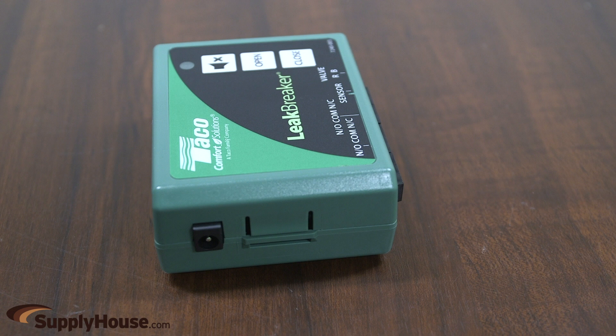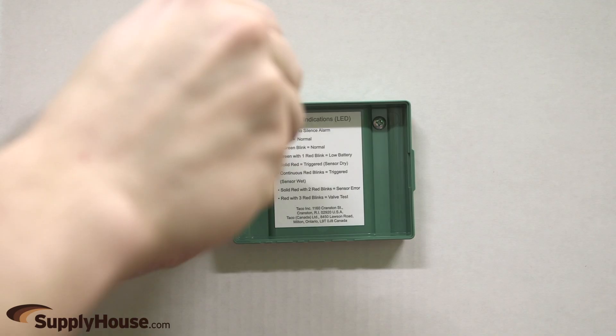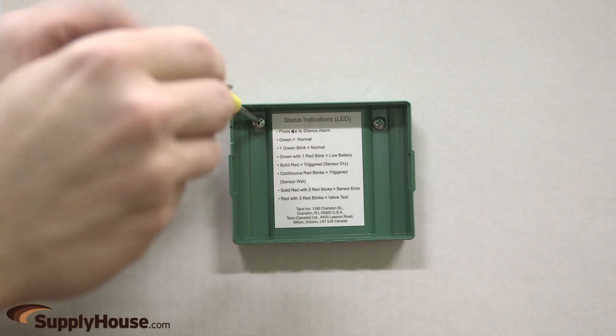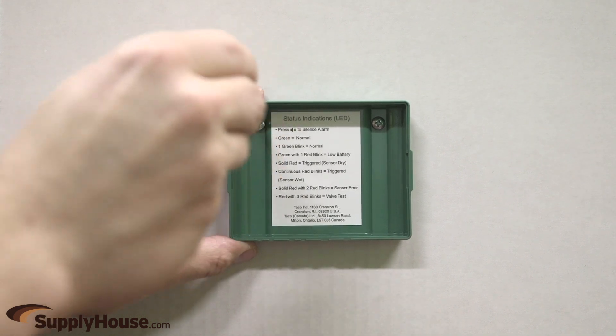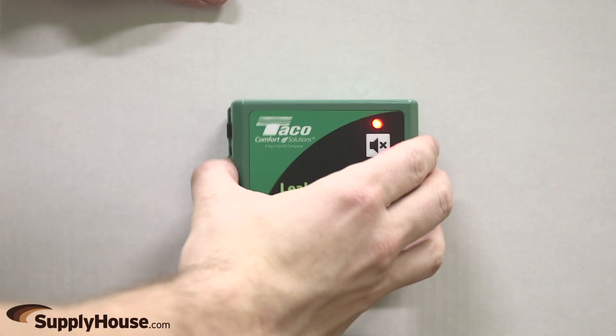Press the tabs on the side of the control panel and pull apart to separate the front panel and the back panel. Using the hardware provided, mount the back of the control panel in a location close enough to the water heater so that both the actuator and sensor wiring can be connected to the control panel. Insert batteries if using them. Attach the front of the control panel to the back of the panel.